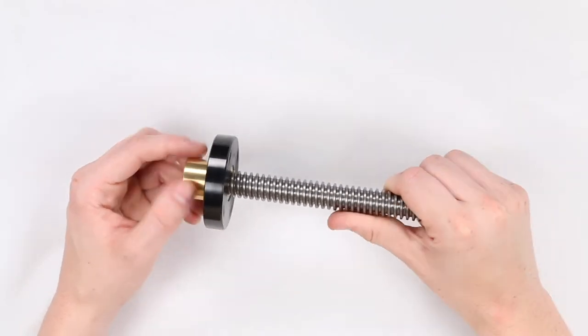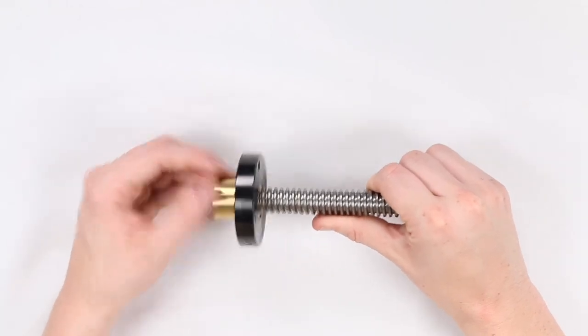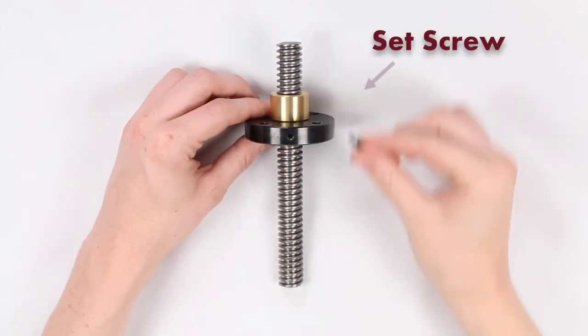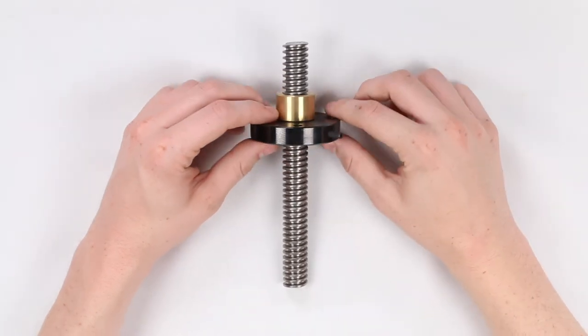In situations with high vibration, or circumstances where the connection between the flange and the threaded mount nut are vital, additional fastening will be necessary. One way this can be accomplished is through the use of a set screw. Additional methods include thread adhesive and Dutchman pins.